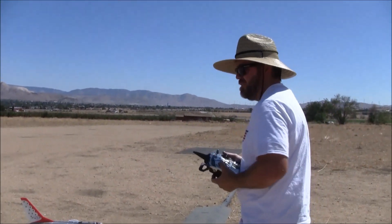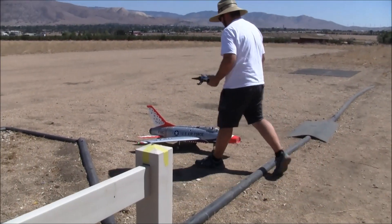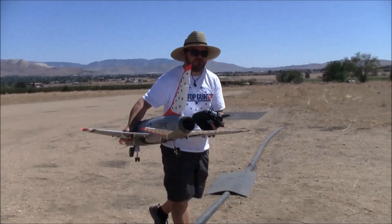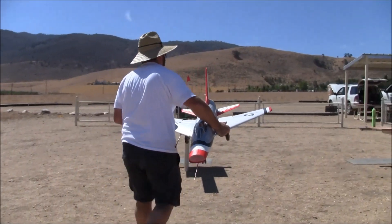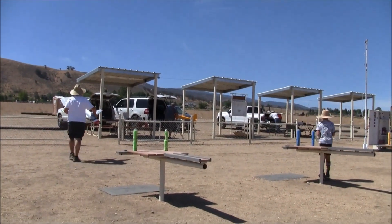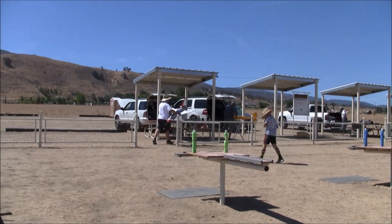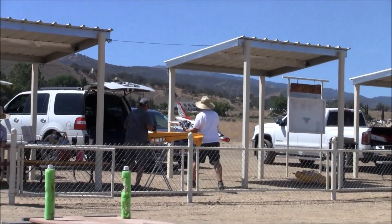Thank you, Brent, for allowing me to join you. It's Labor Day 2021 and we're with Brent Hecht in Tehachapi, California with the Flex Innovations F100 Super Sabre. Thanks for watching, thanks for tuning in, thanks for subscribing. Hit that notification bell if you like — or don't like — what you see. Subscriptions are all appreciated. Cheers and happy landings from Tehachapi, California.